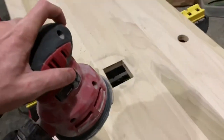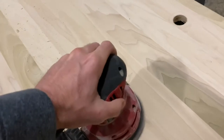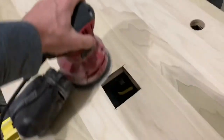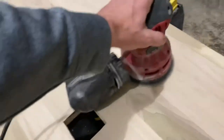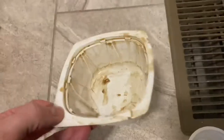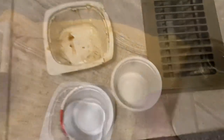I've already made the cutouts for my vessel sink drain and faucet. I'm getting out a sander and making sure everything is nice and smooth, being really careful not to create any burns in the wood. I want a nice smooth sanding surface.